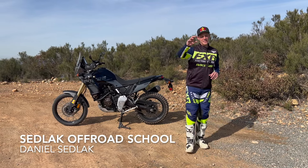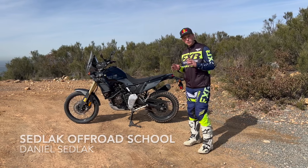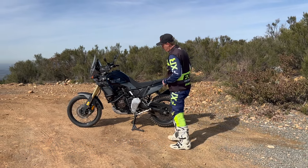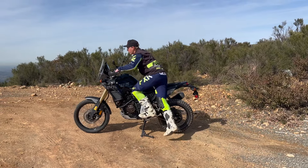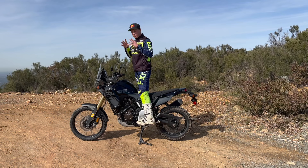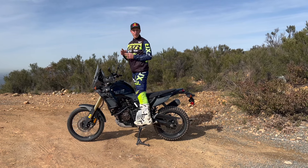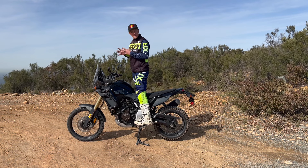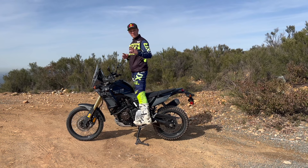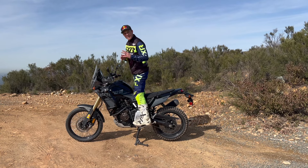Welcome back adventure riders, another off-road motorcycle adventure riding tip. Today we want to talk about how to control your adventure motorcycle standing up. Obviously riding off-road we're standing up a lot. We broke down the three common mistakes that we see a lot, and one of them was body position — especially standing up. A lot of people struggle with that position, so if you haven't watched that video make sure you check the link below.